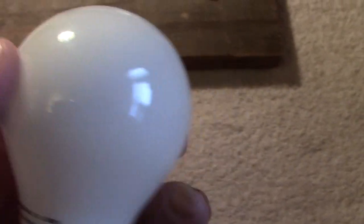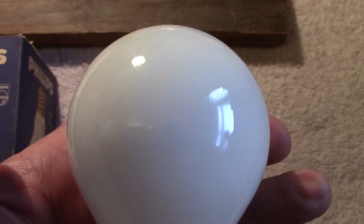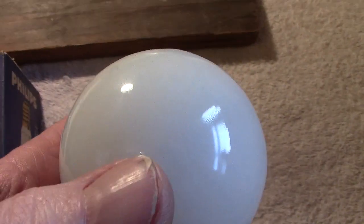I've got no idea where I picked this one up from. I've been to so many boot sales that it likely came from one of those, but to be quite honest, I don't know.